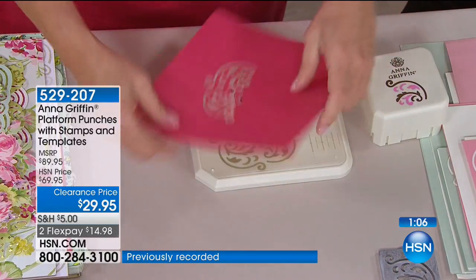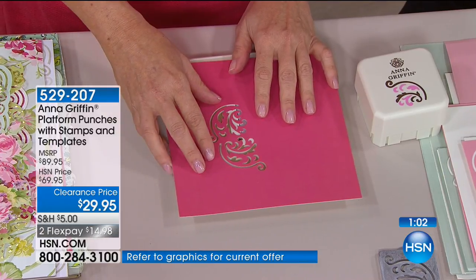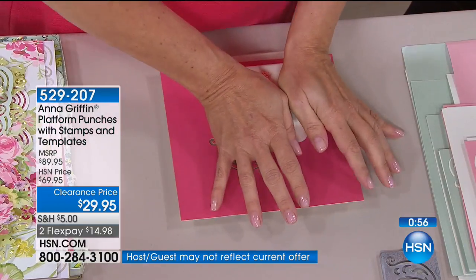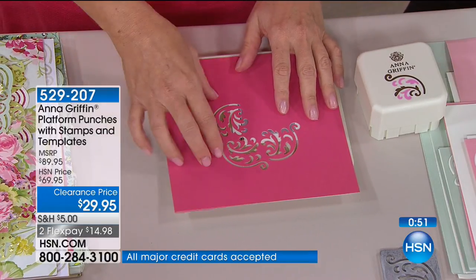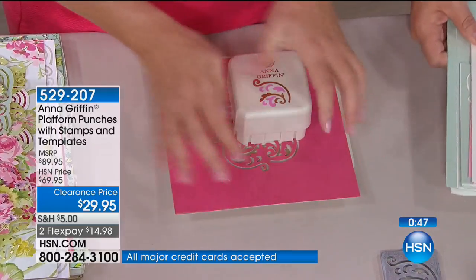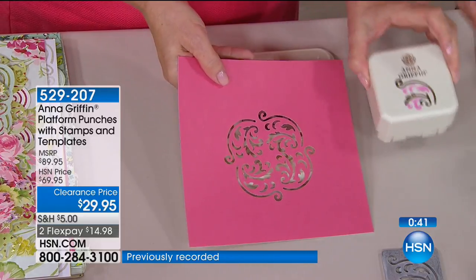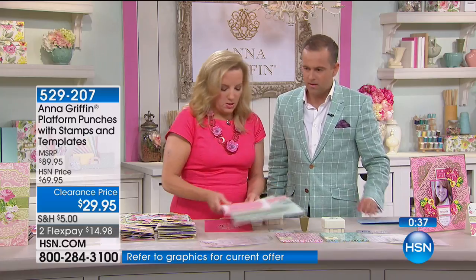Every time you're making a different move with your paper, you want to make sure it's lined up perfectly because you're punching away from the design. You can punch borders, you can punch things out of paper. Isn't that beautiful? Every time you're just punching the design to get different things, or stamping it. This is so much fun!